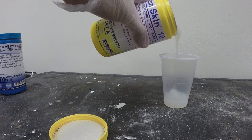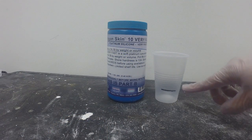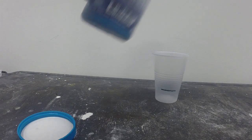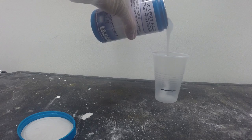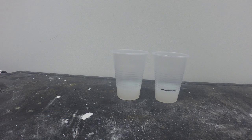We're going to dispense part A into a clean mixing cup. For part B, I marked the cup with a black line — this is important because both parts are translucent. This will help you keep track of the different materials you're working with. Part B is now dispensed the same amount as we did for part A, so you have equal amounts of A and B.